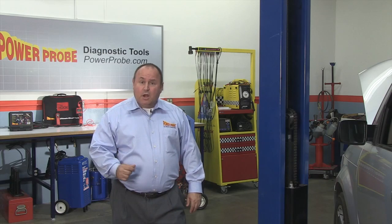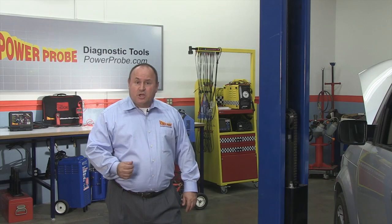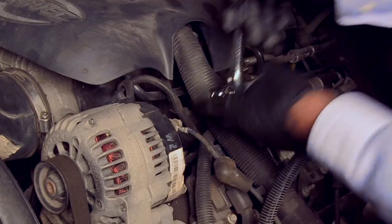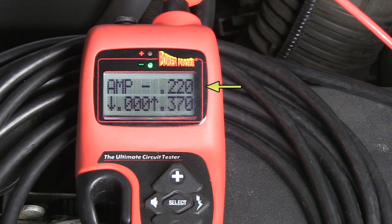One last thing. An alternator with a diode problem can also cause an excessive key-off drain. You can check this by disconnecting the large power feed wire to the alternator and monitoring the current draw to see if it drops.